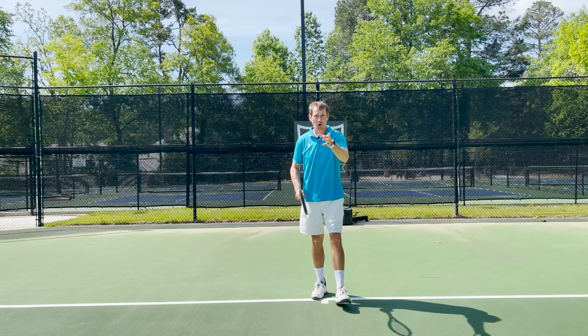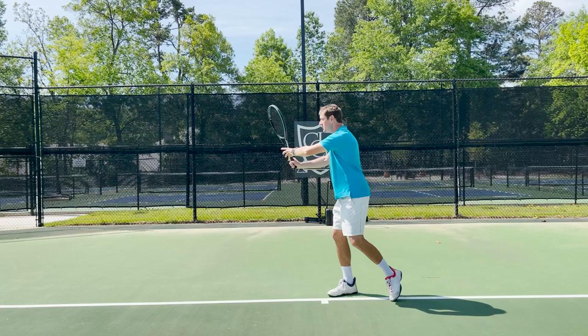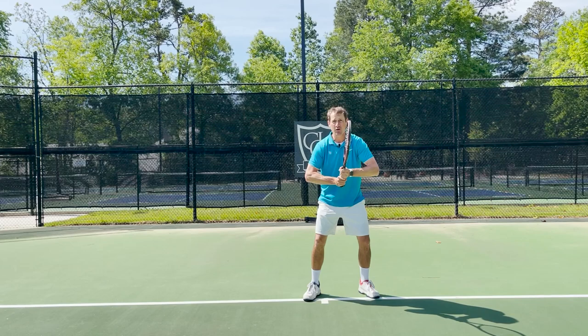Go pick up your racket right now, find some space, and just practice waiting in your ready position and unit turn. If you have a western grip or a semi-western grip, practice waiting eastern and changing the grip as you turn. Remember to have space between the elbow and the body. You can just practice this watching TV.